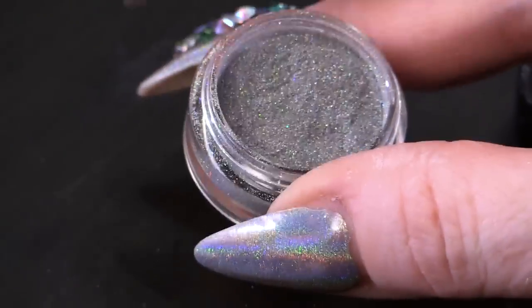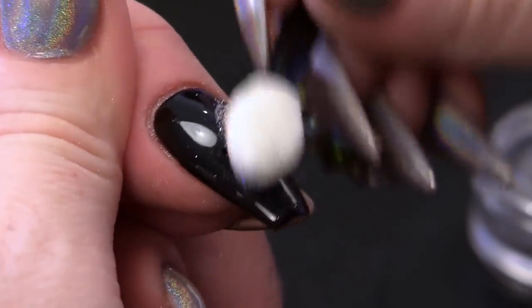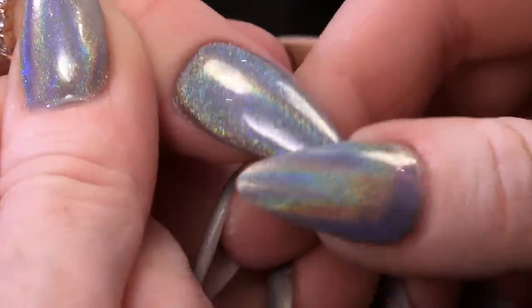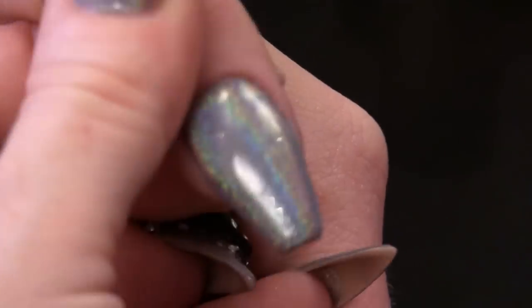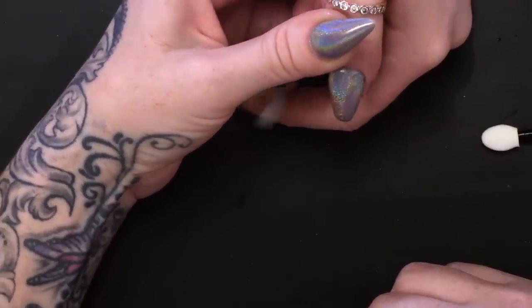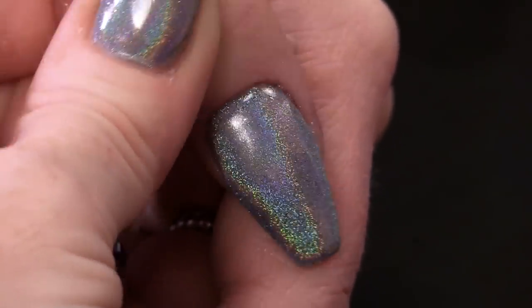Time for some super sparkly skills - holochrome time. So we're gonna rub it on. That's the gorgeous holographic. We're matching now, Jamie and I - we're nail sisters! Not only besties, we're nail sisters. So that's two coats of the gorgeous holographic chrome powder.